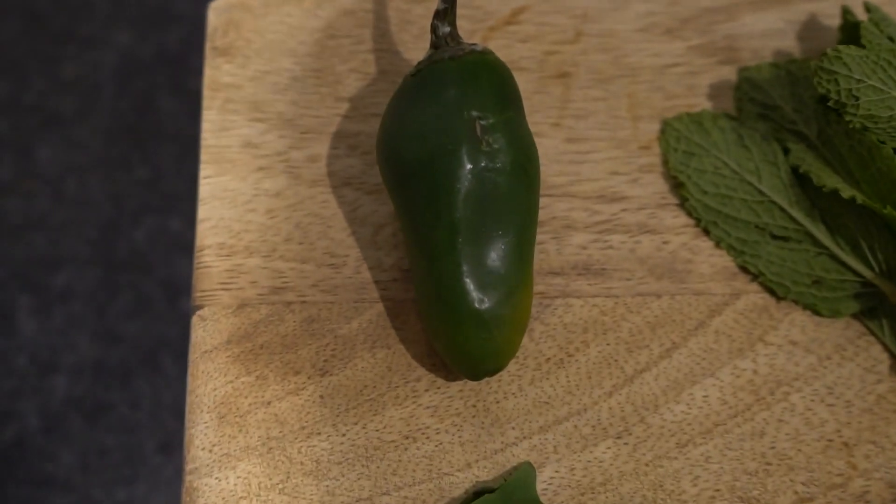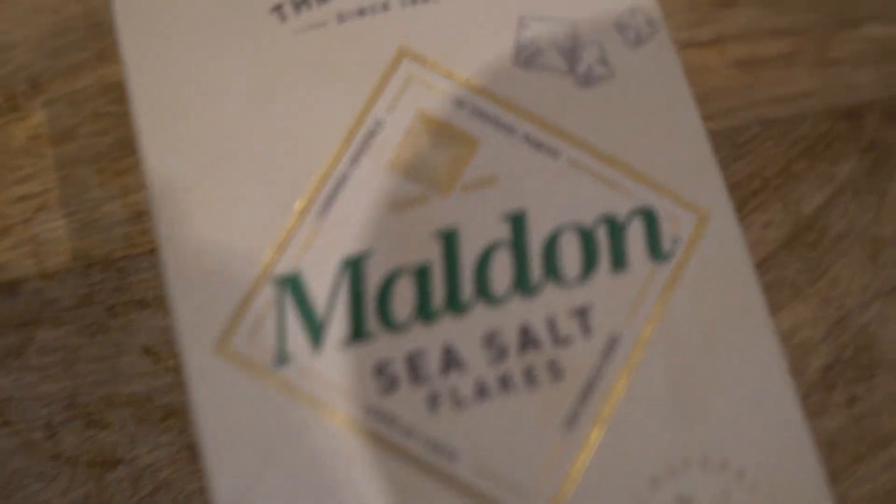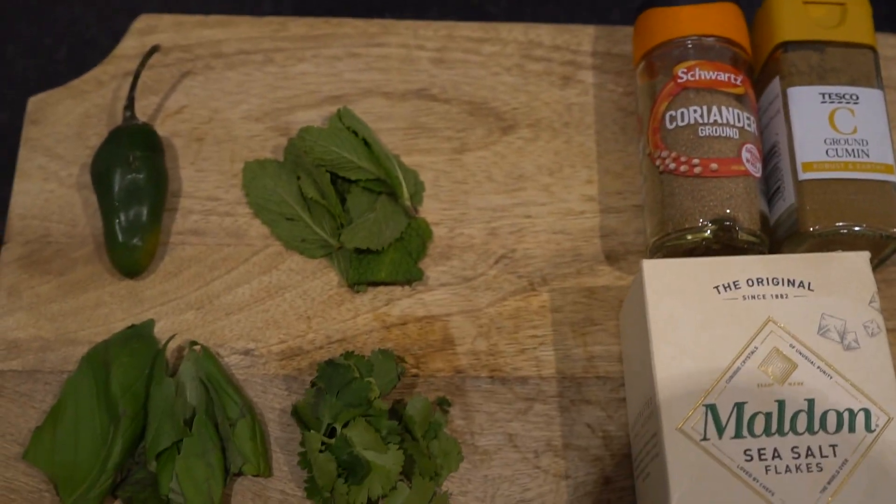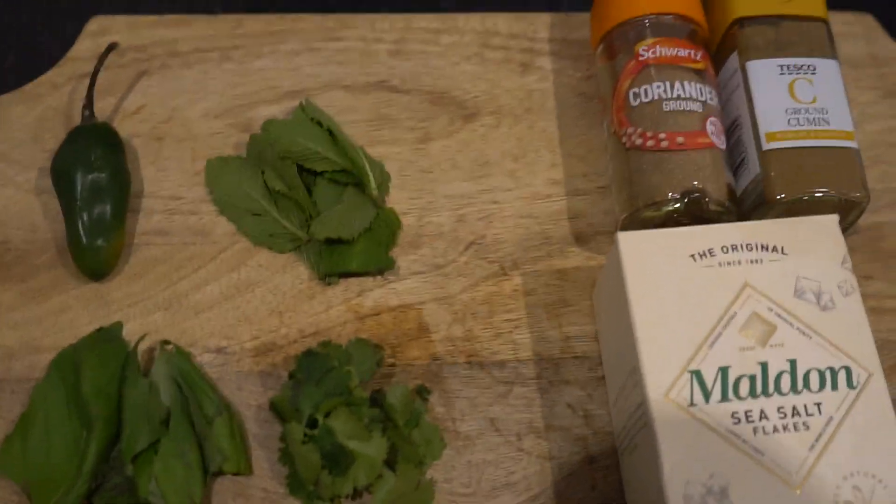We're using basil, one green chilli, mint leaves, coriander, sea salt, cumin, ground coriander, and we're going to mix it all together with a bit of extra virgin olive oil.